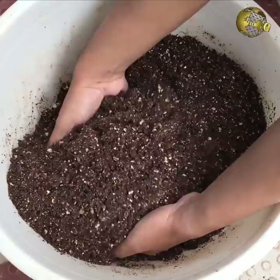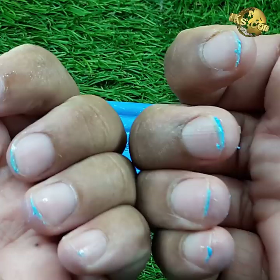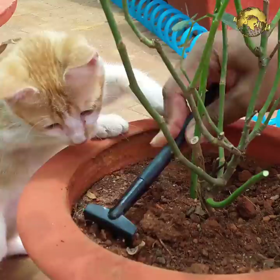No Garden Gloves: Scrape your nails into soap before working with your garden soil or potting mix. This helps in cleaning your hands easily later on, and also the dirt won't enter into your nail beds.